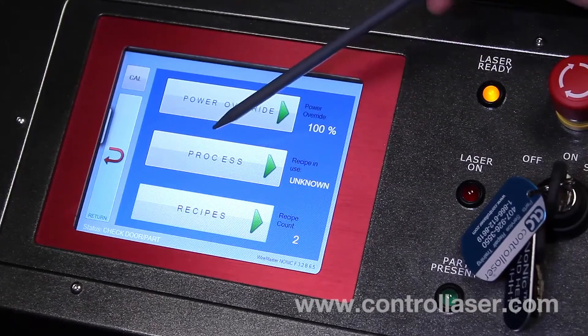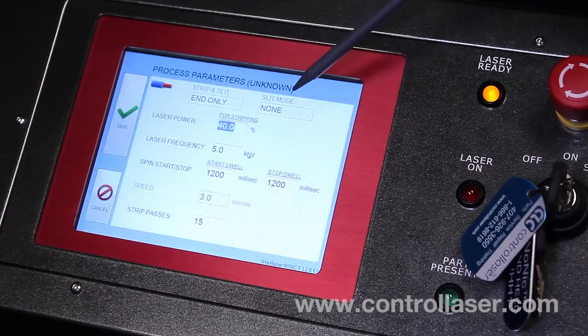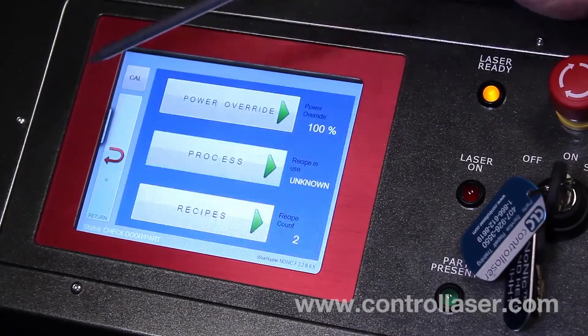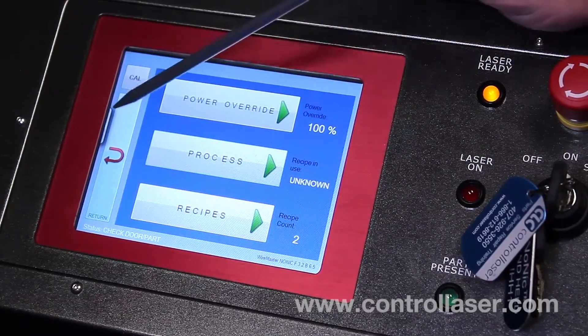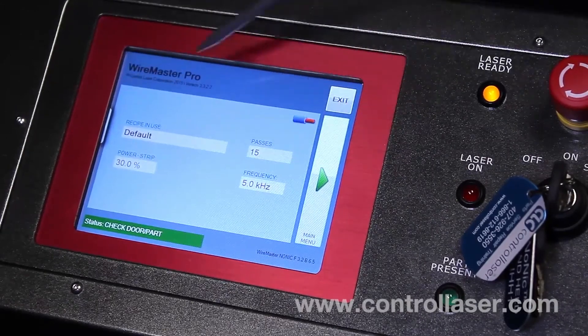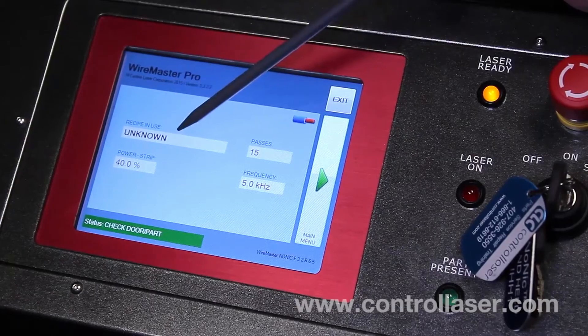Now, if you wanted to change your process right away without creating a new recipe, you can click on the process button. However, we've already made our changes, so we won't be doing that, and we'll click cancel. For power override, you want to keep that at 100% and don't change that. And now we'll click return, and that'll bring us back to the home screen and it'll take a second to update from the old recipe and load in the new one.